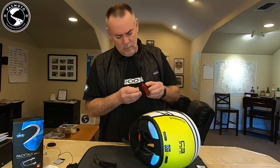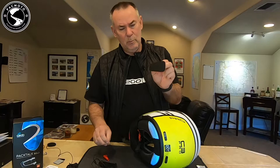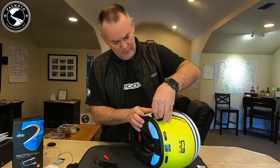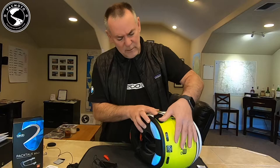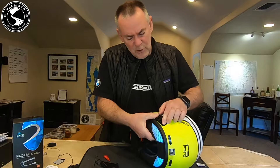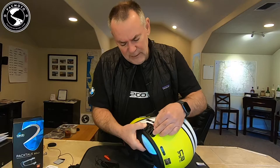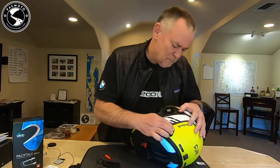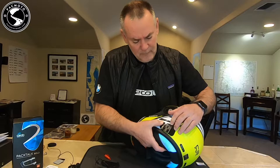Our alcohol pad has dried, so pull that backing off. You do not want to touch it with your fingers because that will damage the glue. I like it just behind the sun visor slider. There's a little ridge here on the Schuberth, so it goes just underneath that ridge. Get that pressed down really nice and tight — remember, flat edge at the bottom — so this piece will snap right in when we're ready. We're going to let that set for 24 hours. We can continue the project; just don't use your helmet or put stress on the glue before 24 hours.